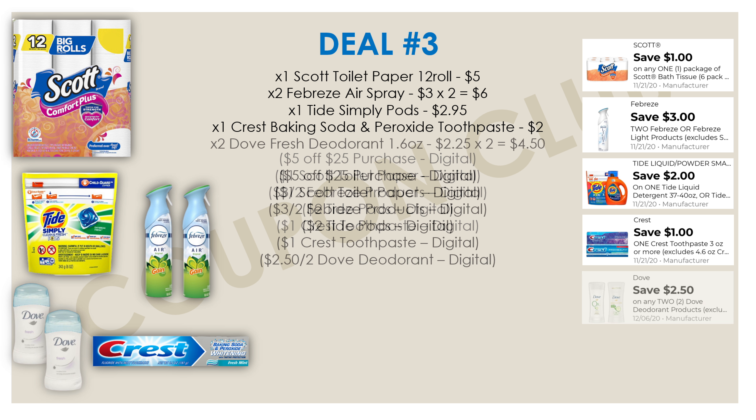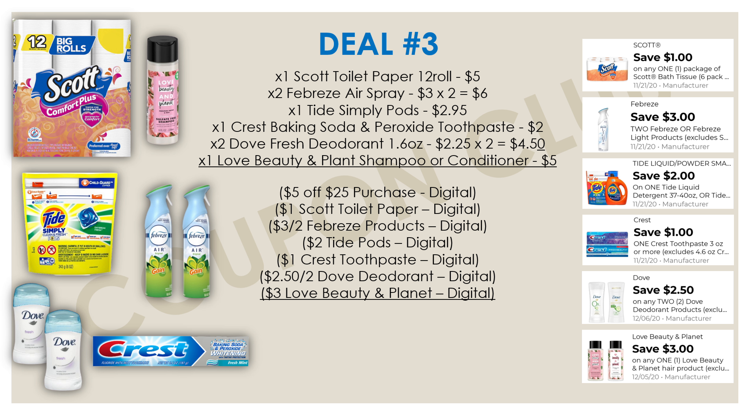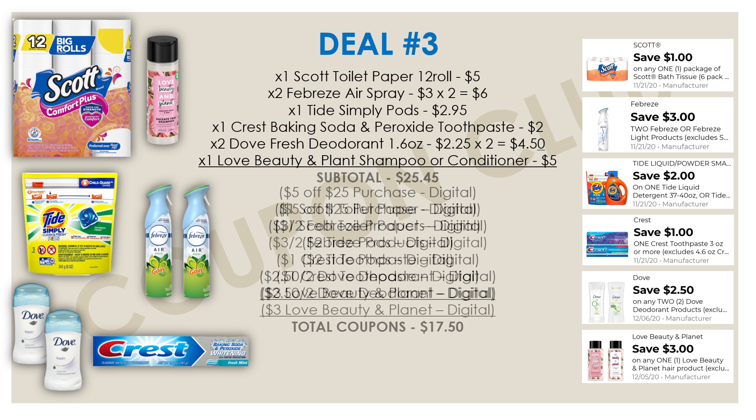Next, we're getting two Dove Fresh deodorants — the 1.6 oz size, priced at $2.25 each, so $4.50 for both. We have a $2.50 off digital coupon when you buy two. The last item is one Love Beauty and Planet shampoo or conditioner priced at $5.00, with a $3.00 off digital coupon. Clip all of these to your account and you're set — those are all the items for this third breakdown.